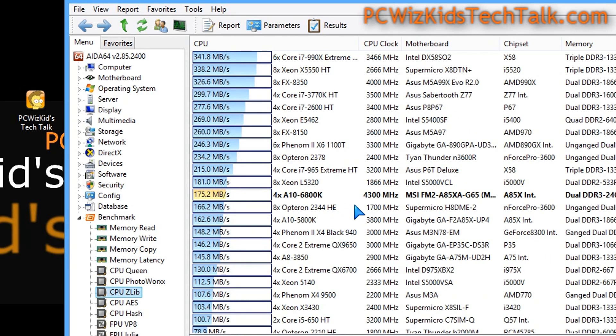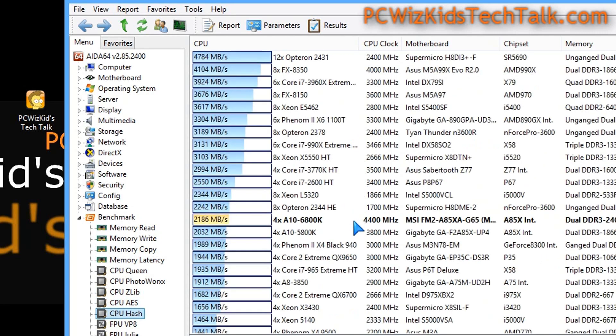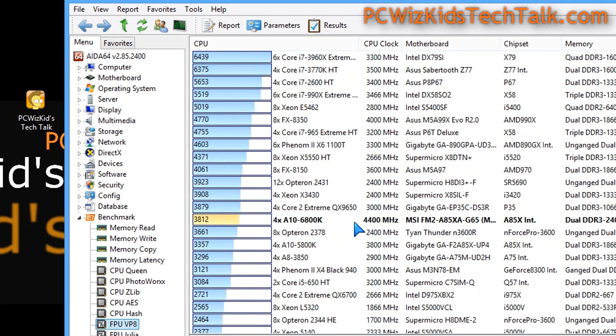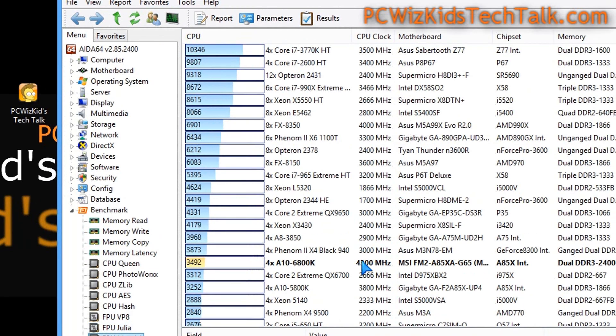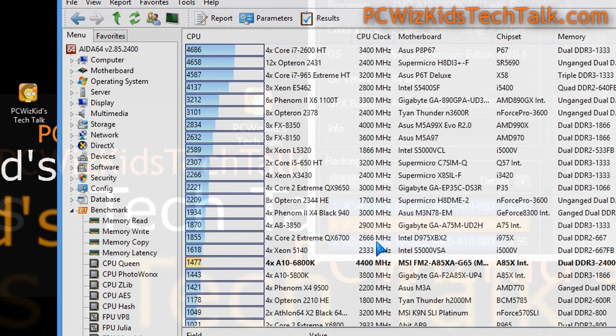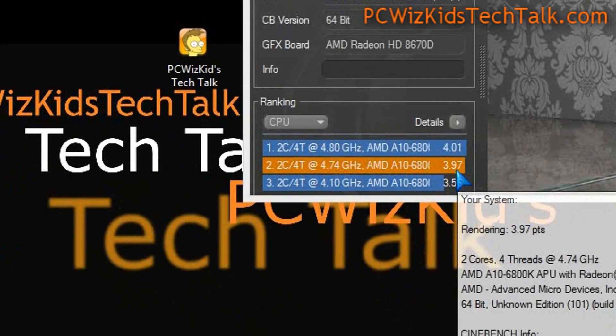It also does much better than previous generation CPUs. On this long list of processors, I'd say it compares to an Intel Core i3-3240, which is priced at about the same as this 6800K — basically the same price. Looking at Cinebench, you can see the results both at default and overclocked.